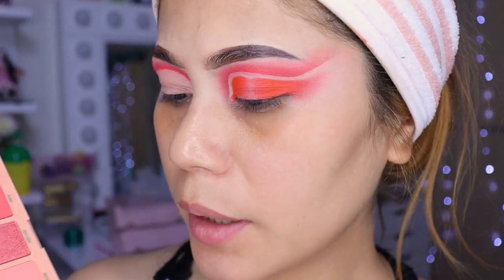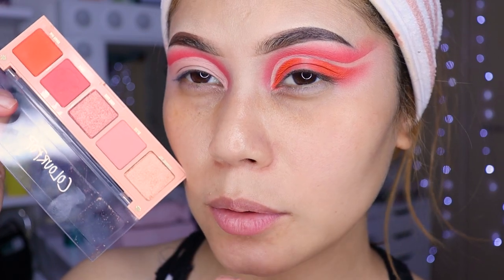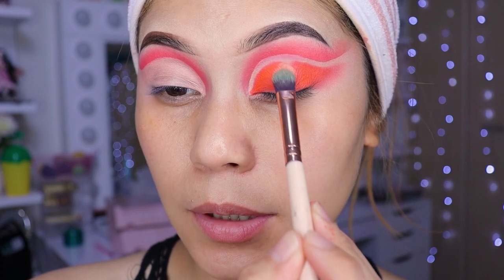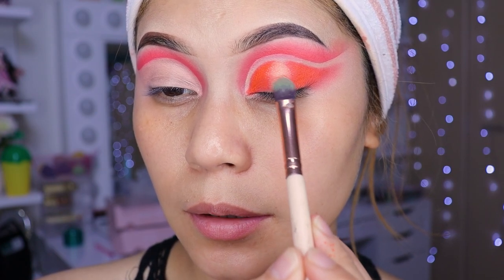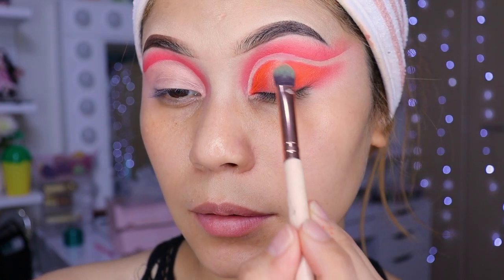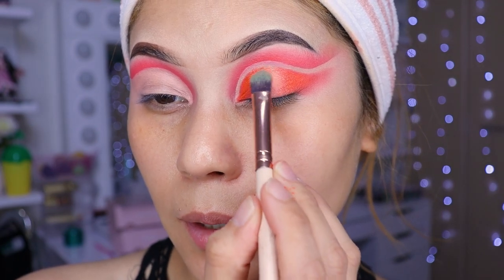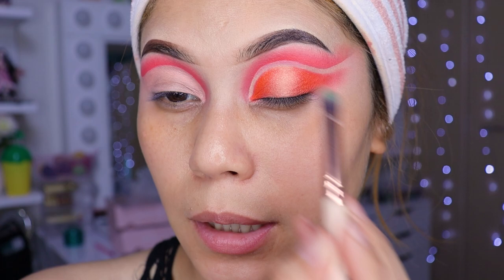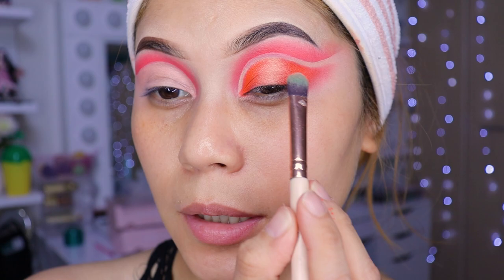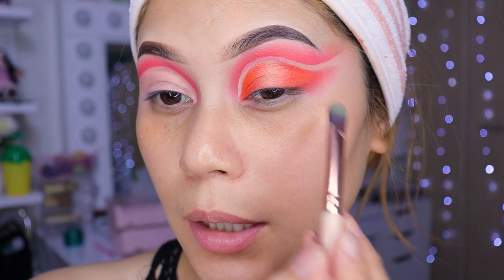Ahora estaba pensando y voy a ponerle este de aquí, que es un color como naranja pero con brillitos. Para eso voy a venir con una brocha plana y voy a estar aplicándolo en el centro. Más o menos ahí ya lo dejamos, niñas. Ahora voy a ver qué más le hago al maquillaje para que se mire perrón. Me voy a hacer el otro ojo y regreso, chiquitas.